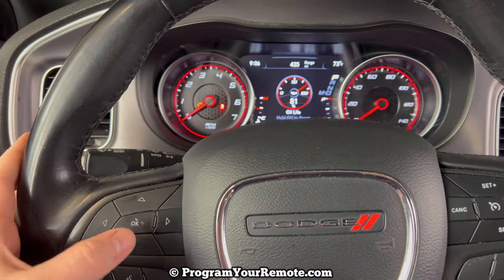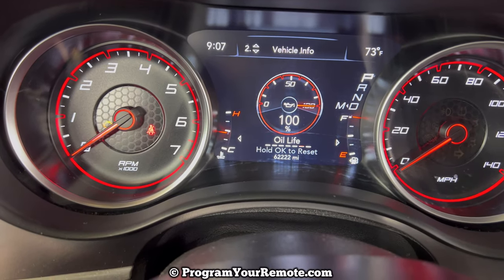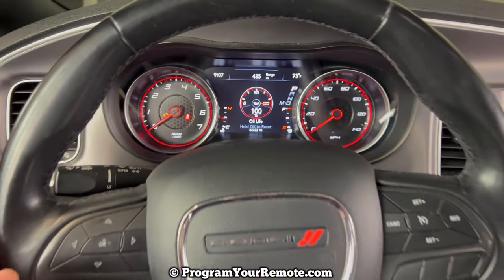To reset it, we're just going to press and hold down the OK button. Press and hold it down, and then as you see there, it resets to 100%. Pretty simple.